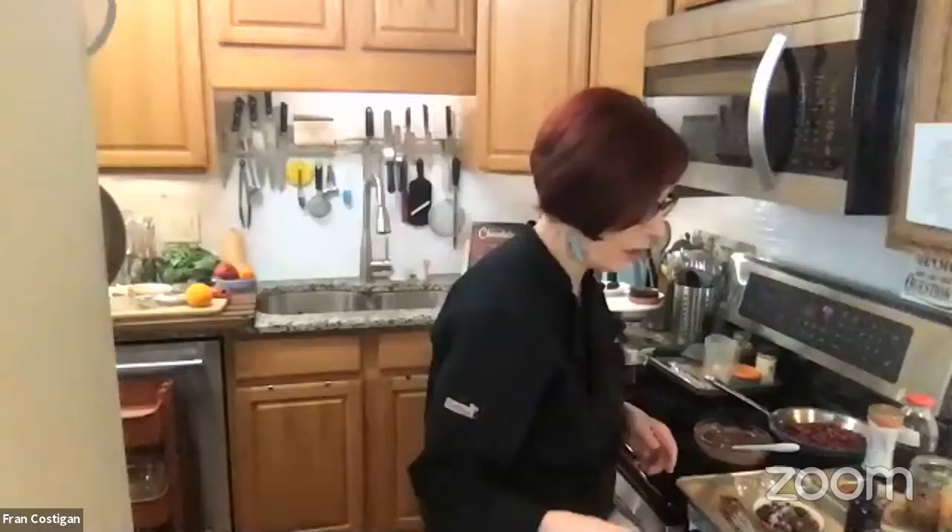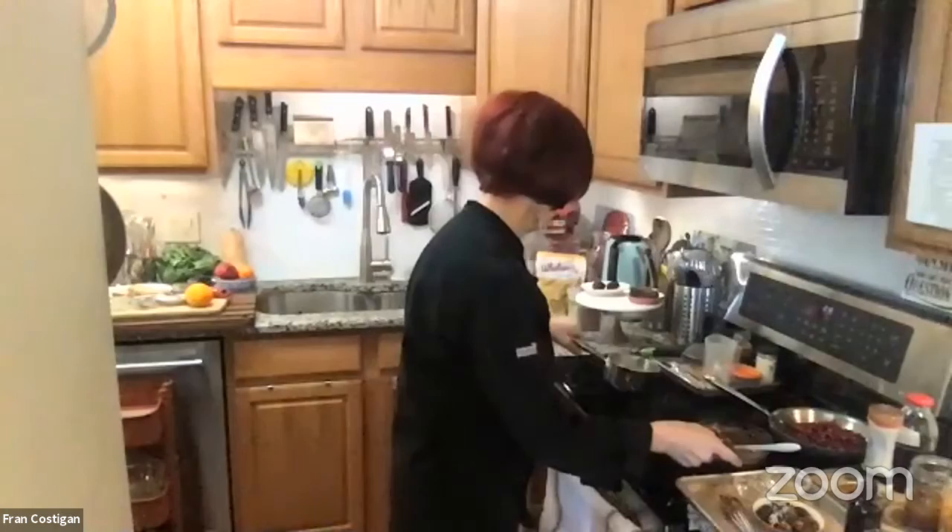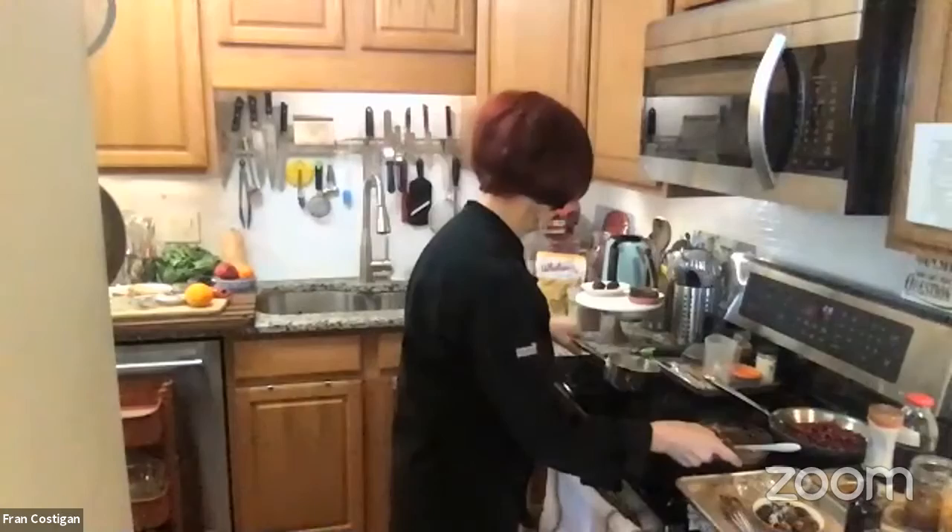Let me grab this already-made ganache and make a couple of truffles while I wait for this to firm up. Did you go to a pastry school? I went to traditional culinary school. My kids were young preteens, so I was one of the older students — probably the oldest in the class. I wasn't vegan then.